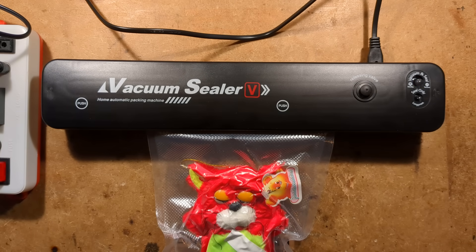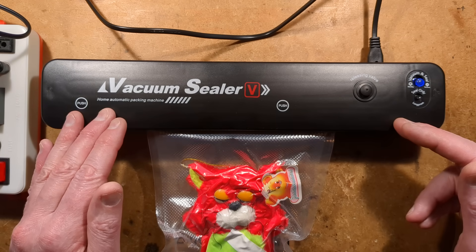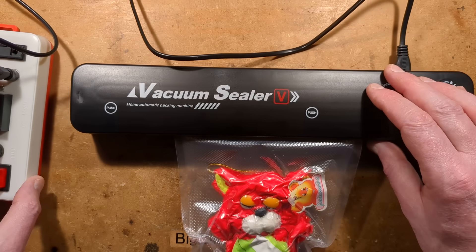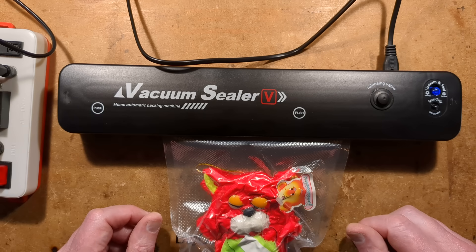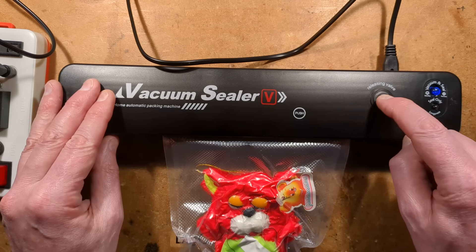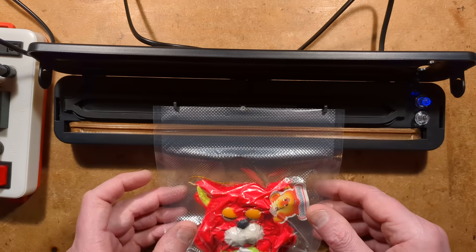It's showing about 5 watts, and oddly — very oddly — the meter I'm testing this with doesn't seem to see the sealing cycle, which goes up to 60 watts. This little meter did not see the sealing at all. I wonder if it's half-wave or something, and it's just not seeing that polarity. Now that's done, there's a little release lever here. Press the catches at the side and pop it out.